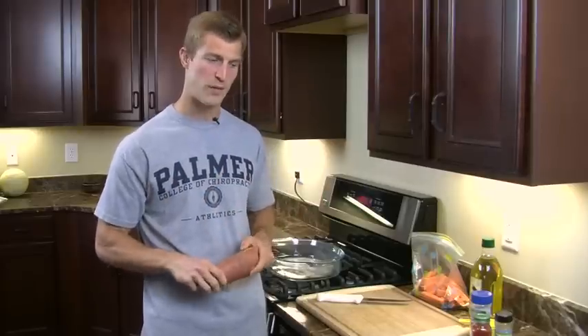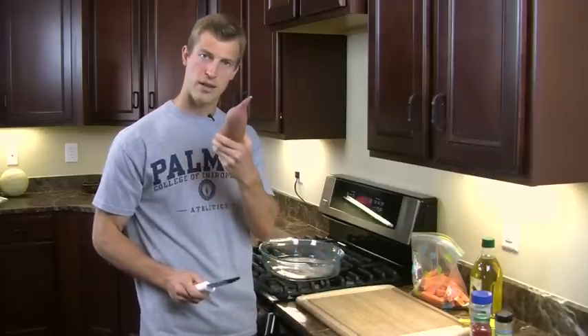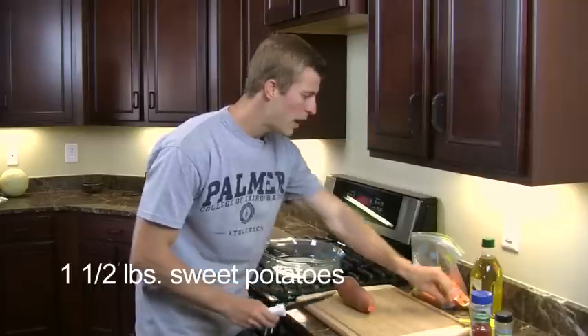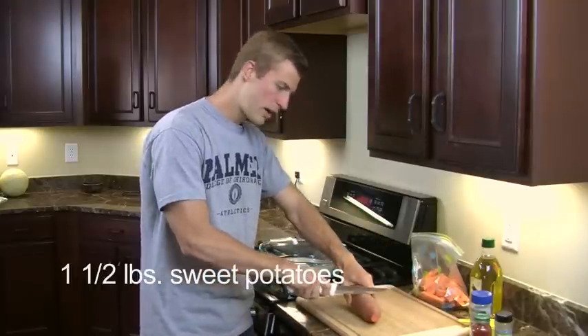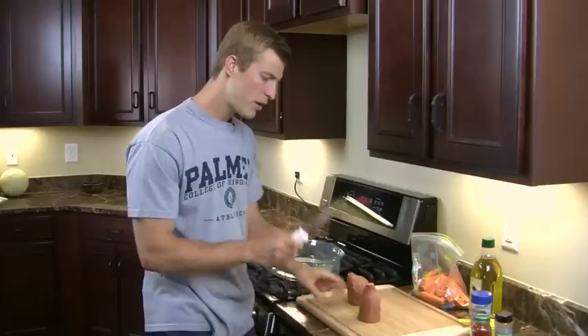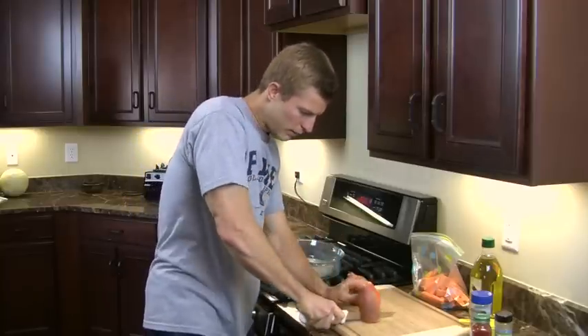So what we're going to do is start making the sweet potato fries. First thing you're going to do is take the sweet potato and just cut off the ends, then take the sweet potato and cut it right in half, like so.